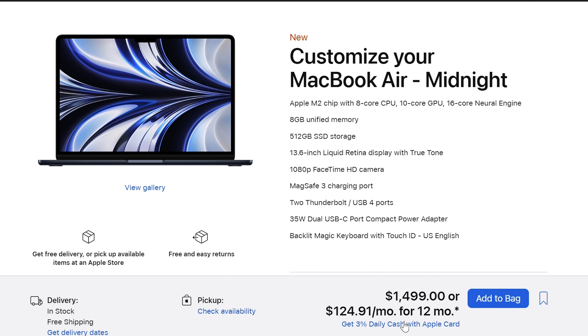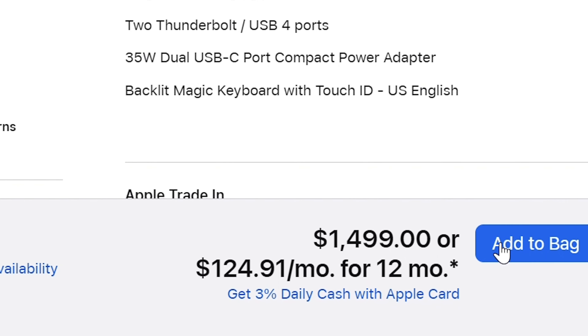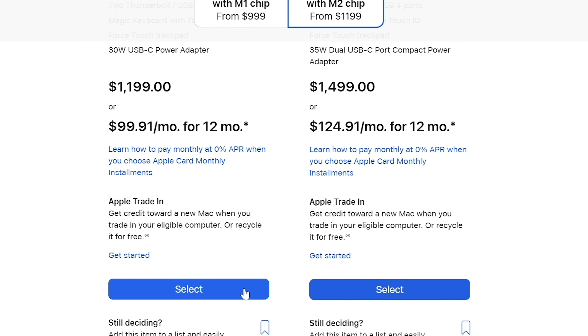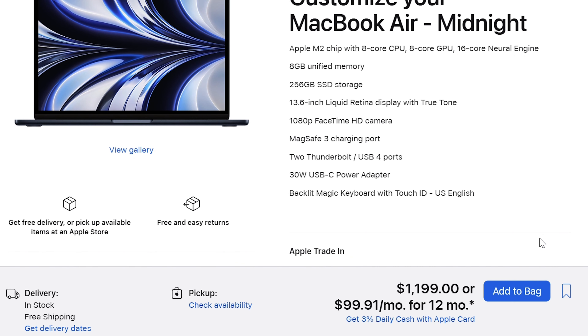For the speakers, you still get fantastic-sounding speakers. Apple has always been known to have the best speakers in the world of portable computers, and the M2 MacBook Air still holds true to that. For the keyboard and trackpad, both are great. The typing experience is pretty much identical to the MacBook Pro 14, and this big trackpad is the one we all know and love from Apple. Overall experience for both keyboard and trackpad is fantastic.